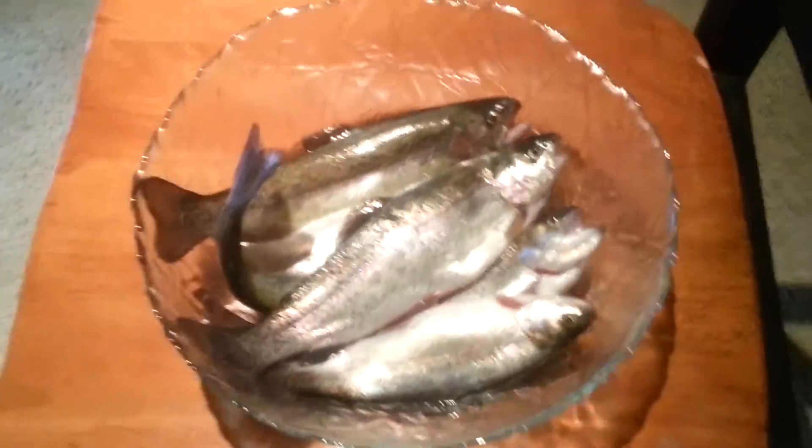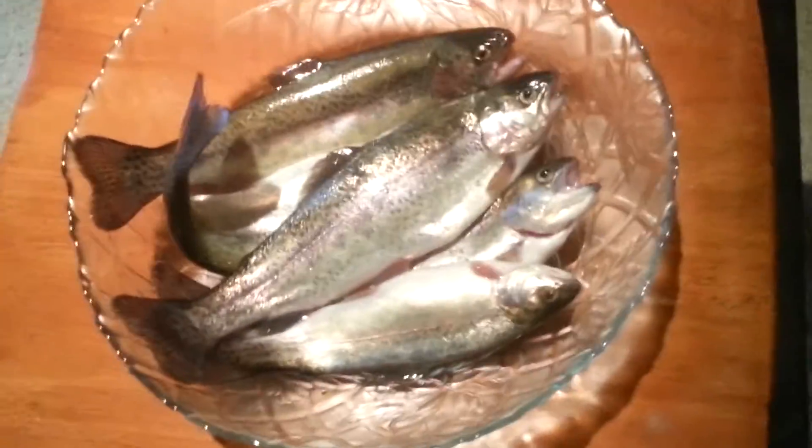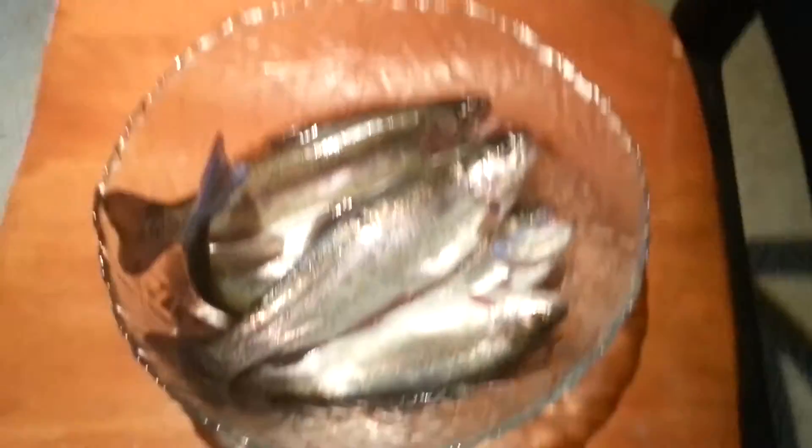But you ask us, how the heck did we catch them? I'm going to tell you my secret to how I caught all this beautiful trout out on the pond today.